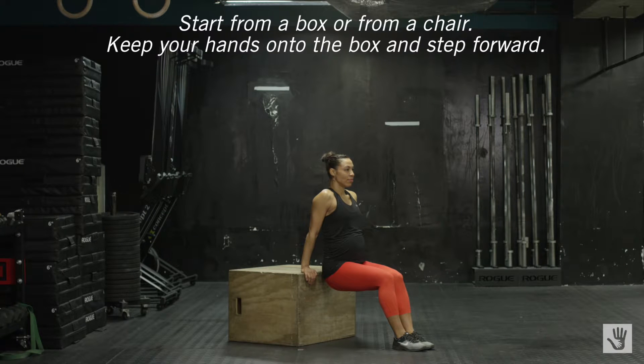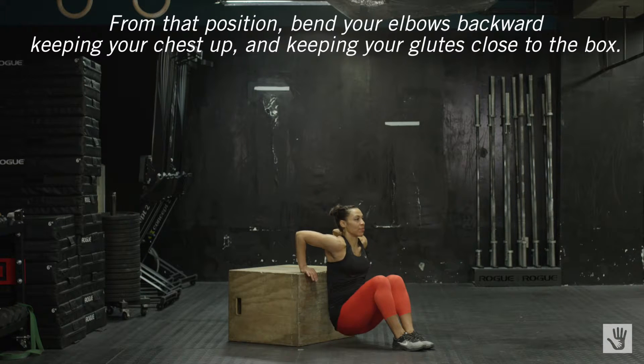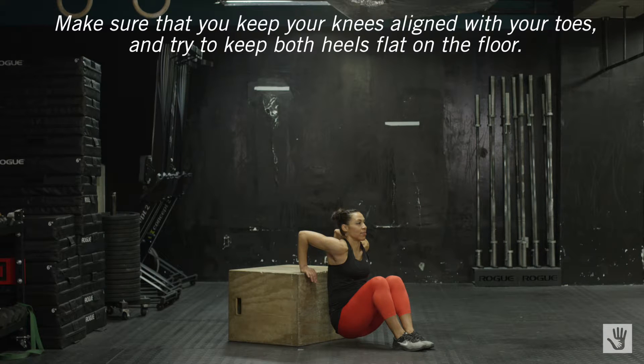Start from a box or from a chair. Keep your hands onto the box and step forward from that position. Bend your elbows backward, keeping your chest up and keeping your glutes close to the box. Make sure that you keep your knees aligned with your toes and try to keep both heels flat on the floor.